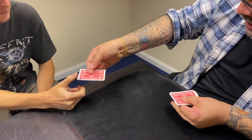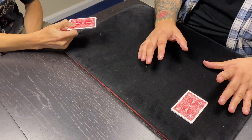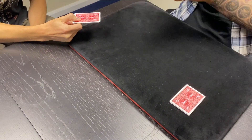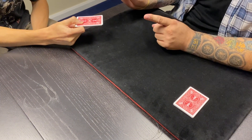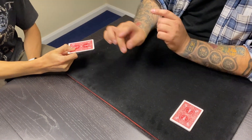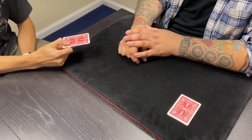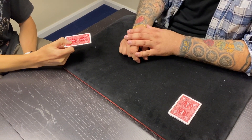Look, let me take that packet for a minute — you take that packet. And I'm going to put this packet all the way over here. Does that make sense? — Yeah. So here's what we're going to try and do: I'm going to try and make one card jump from that packet to that packet, and it's going to be the card that you thought of. That'd be pretty good, right? — That'd be cool.